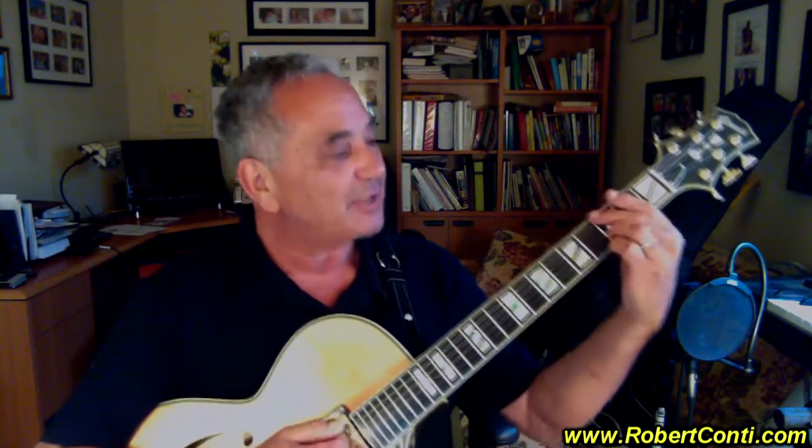This guitar is absolutely gorgeously built, affordable for sure, unbelievable value — and the tone.